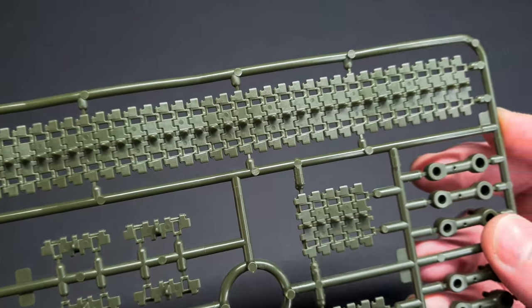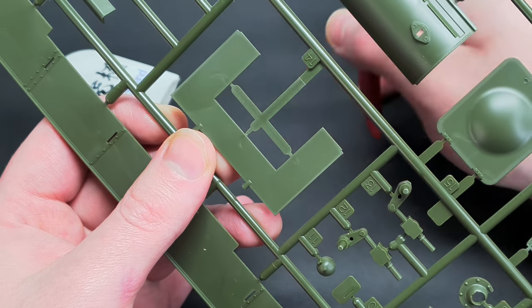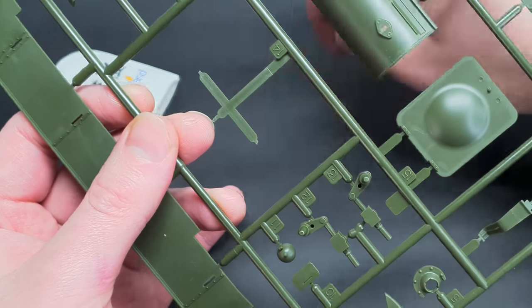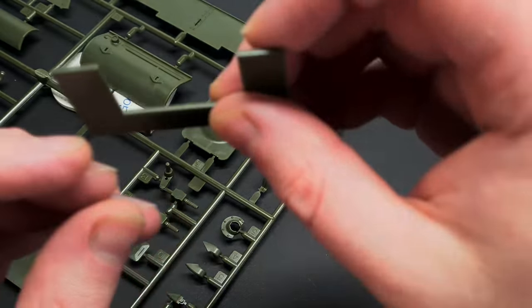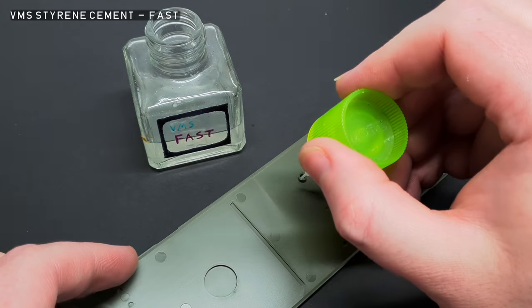Right, with that out of the way, let's get building. The parts were carefully removed from the sprues with my new God Hand nippers — I got these for Christmas, thanks Soph. These sprue cutters are expensive, but they do give a really clean cut, making the build a bit more streamlined.